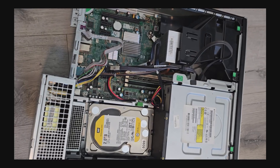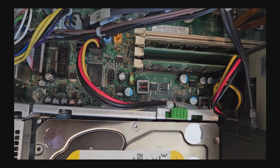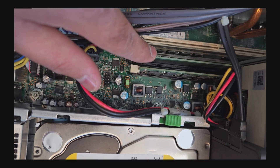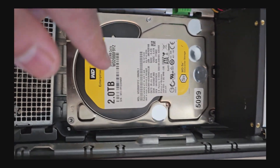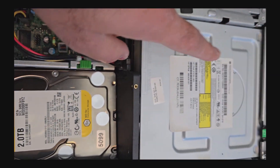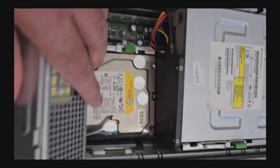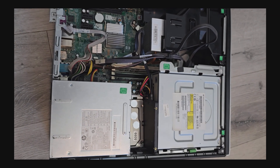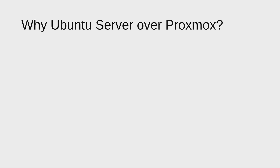After upgrading everything, the new PC has three RAM sticks installed using the standard method — slots two and four have the 4 GB sticks and slot three has the 2 GB stick, giving 10 GB total. I have one 2-terabyte drive in the main bay and another below the CD drive. The SSD is attached with double-sided tape. Let's hope for the best and see if it's working!